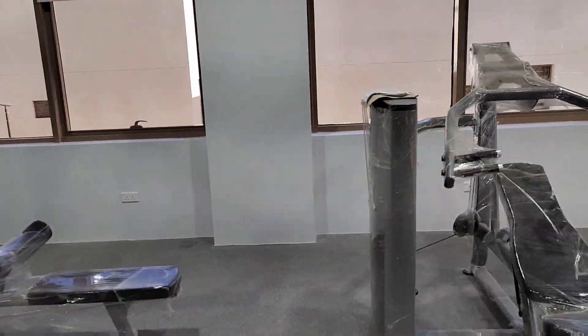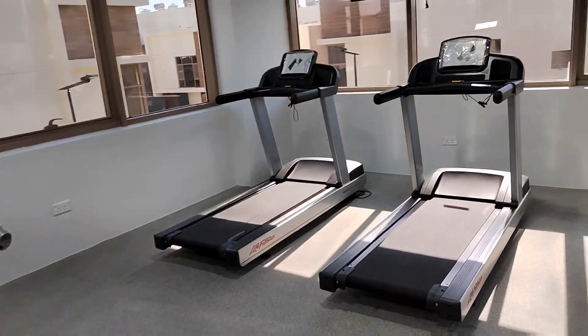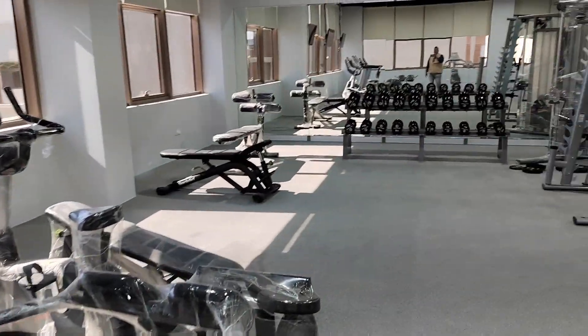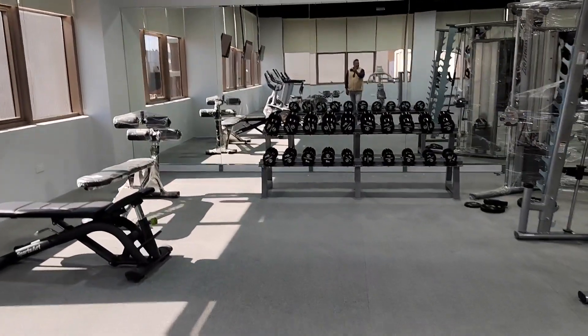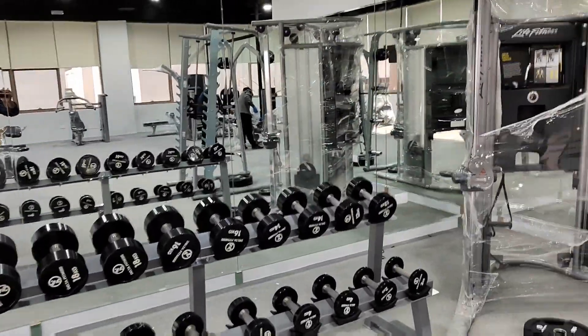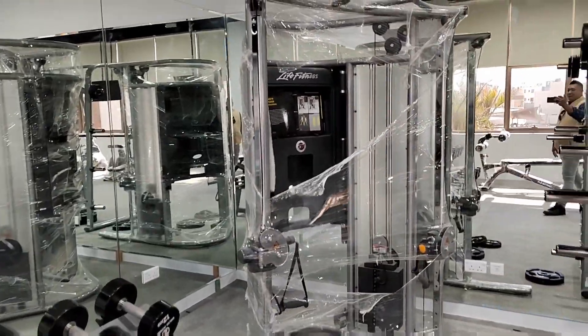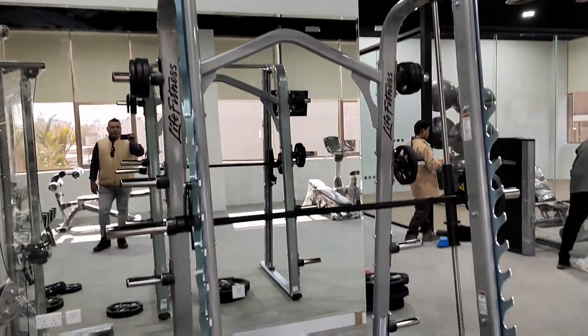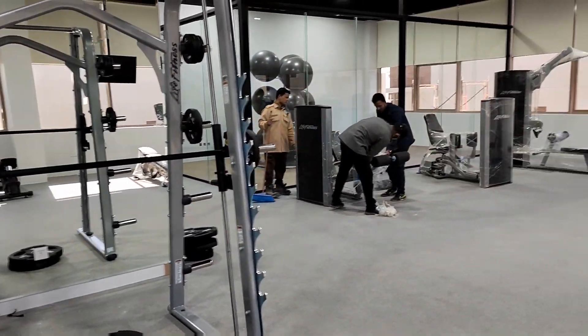We are preparing the gym equipment here in our new compound for Leipa. This is for the female gym. I will arrange first the female gym, then the male gym. This is our new kingdom.